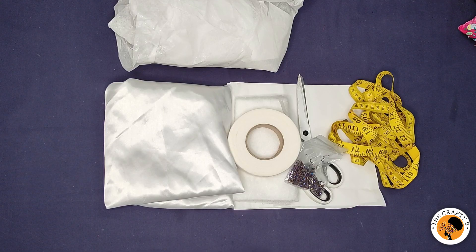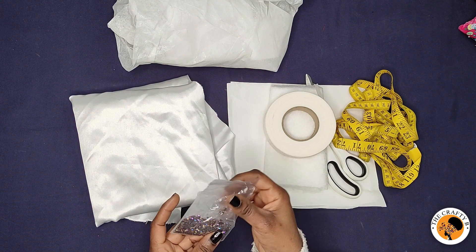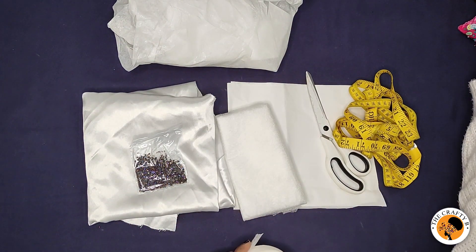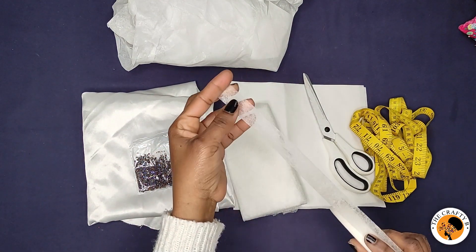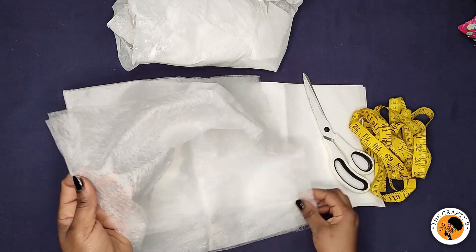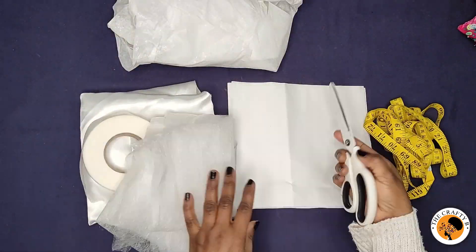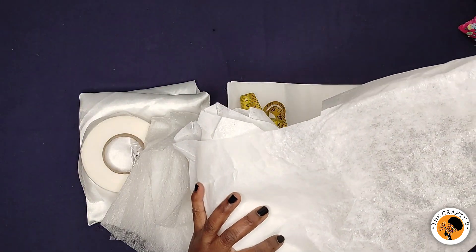I'm using this doll face satin fabric for the petals and I'll be embellishing it with these stones. I also have my hemming tape — we have different types: one that is in bias form, and also a fabric one I bought online cut in yards. And I have my scissors, measuring tape, and heart interfacing, which has a shiny side in front where the glue is to bond onto the fabric.